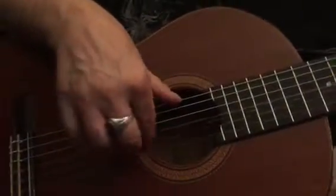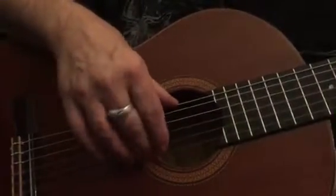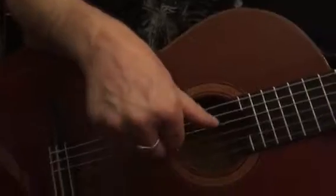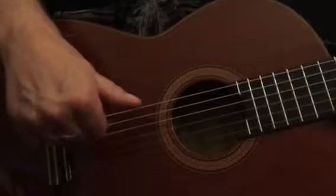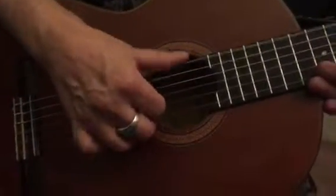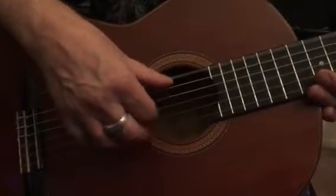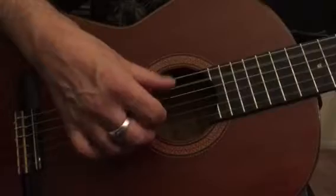With your hand like that, you can pull across as hard as you want for more volume, or as soft as you want. Same thing with the thumb. That's why you want to have your wrist arched and your fingers kind of parallel to the bridge. Pick across in towards your palm, and then the thumb picks in a circular motion on the outside, pointing to the left.